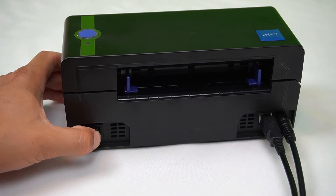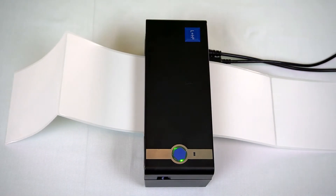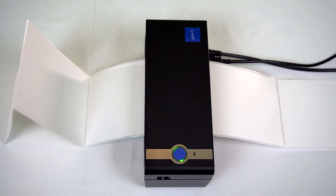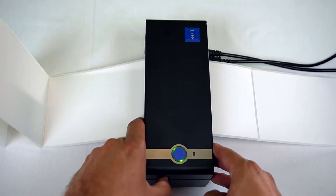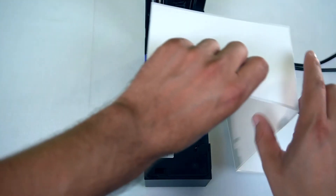You can turn on your printer. The next step only needs to be done once, unless you're planning on changing your label size. Simply hold down this button for a few seconds until you hear one beep, then wait until your printer identifies your label size. Now you can remove these labels and feed them in from the back.